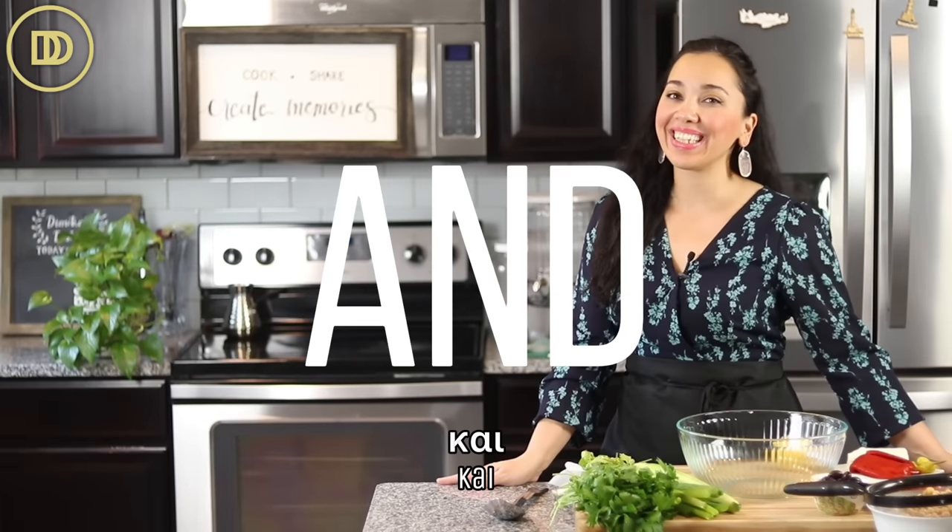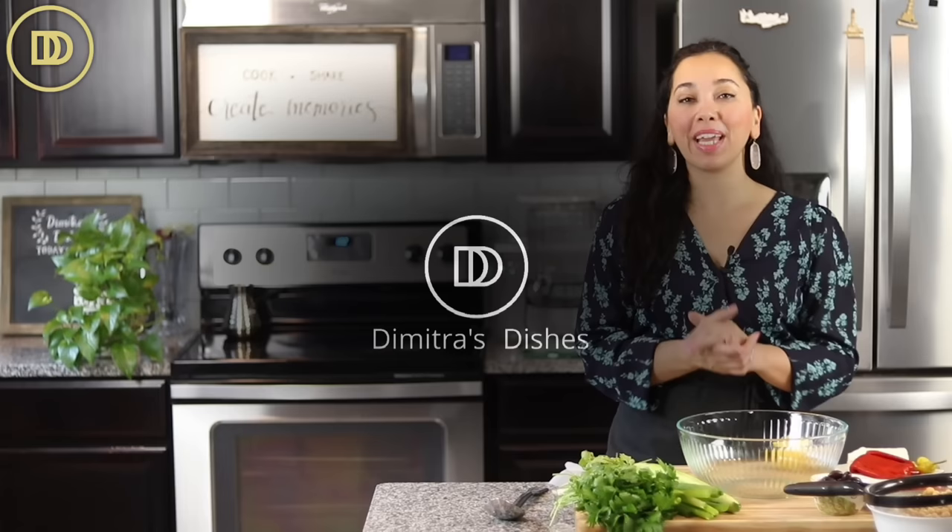Hi everyone, welcome to another episode of Demetra's Dishes. Today we're going to make a Mediterranean chickpea salad from start to finish. It takes about 15 minutes to put together. It keeps fresh in the refrigerator for a day, so it's a great dish for meal prep — you can throw this together, keep it in the fridge, put some chicken or your favorite meat on top, serve it over couscous, or add some beans to it. The options are endless. It's so zesty, delicious, and also very healthy. Let's get started.